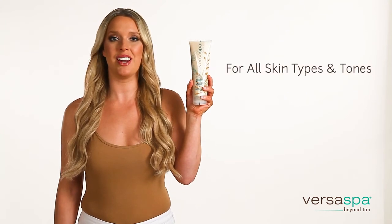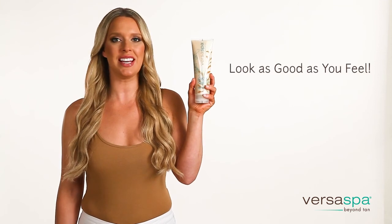With this specialty dual-purpose product, which can be used on all skin types and tones, you can prepare and polish your skin to get a beautiful tan. Try it out and get a beautiful tan at home with Versa Spa, so you can look as good as you feel.